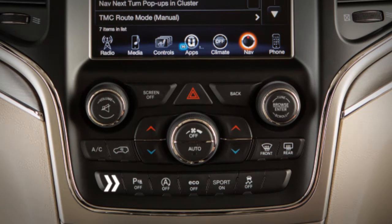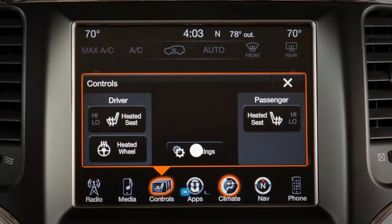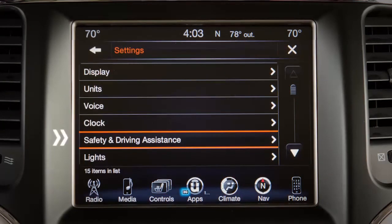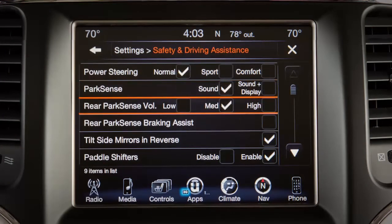The system can be turned on or off using the button located on the front center console. To access the system on your touch screen, from Settings select Safety and Driving Assistance, then adjust ParkSense to your personal preferences.